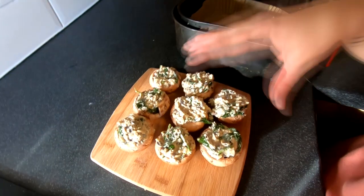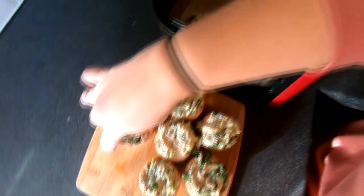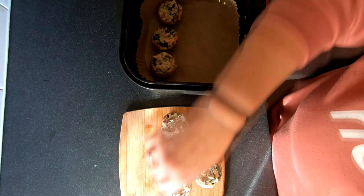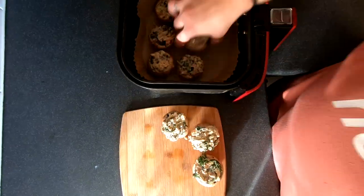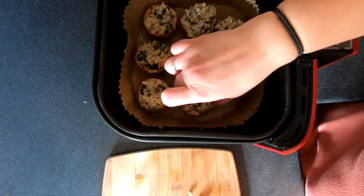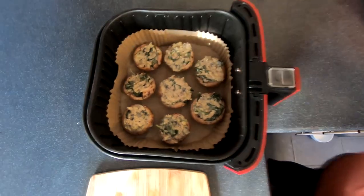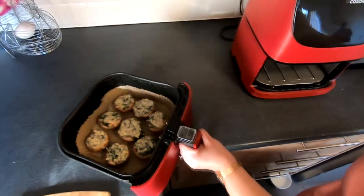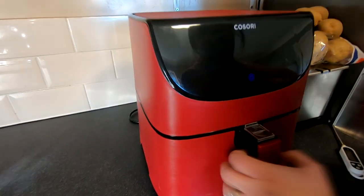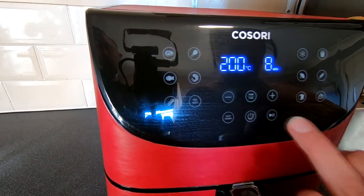Okay so as you can see I've filled them quite nicely. Now all we're going to do is place them into our air fryer. Try and space them apart so they're not touching if you can. And now we're going to pop these into the air fryer and cook them at 200 degrees for eight minutes.